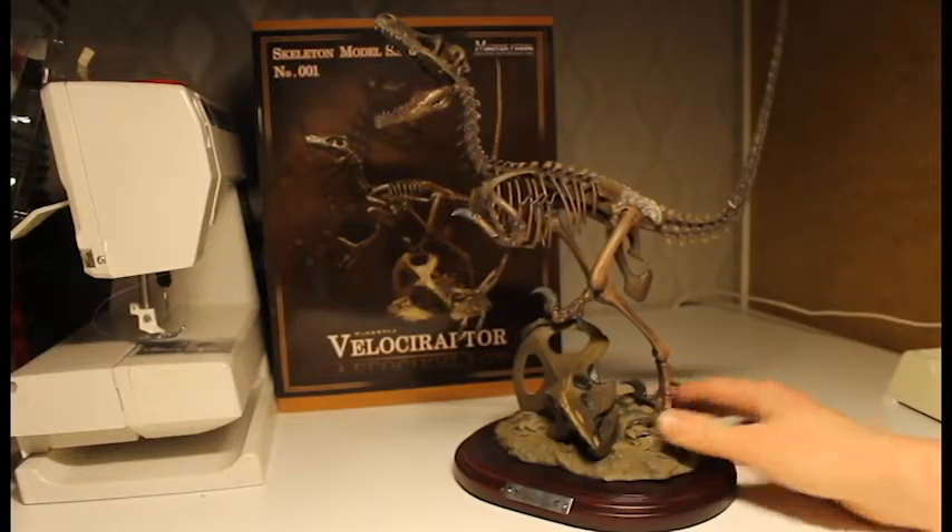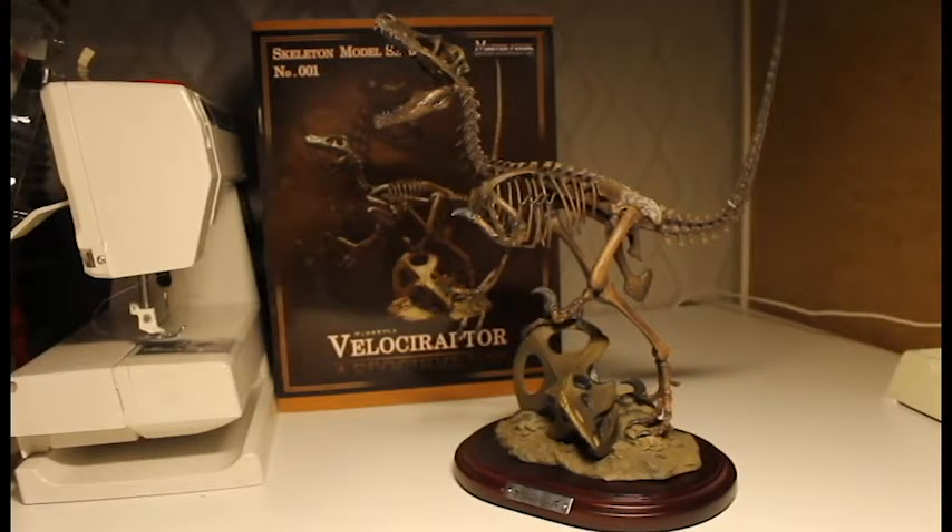If you like dinosaurs and fossil models I highly recommend this — it's probably the best Raptor fossil model I've seen, and I'm not sure there are many other options either. Griffon Enterprises did a good job on this one and I highly recommend it. Until next time, take care and sayonara.